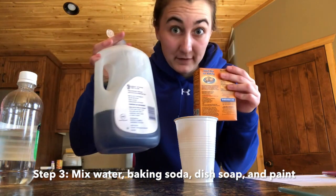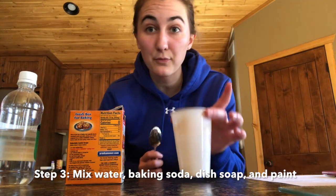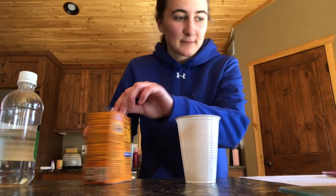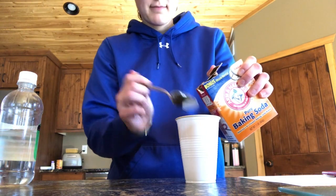Step number three: with the cup that has three-fourths cup of water, you're going to mix the other ingredients in with it at this time, so that when you go outside you don't have to bring a bunch of ingredients with you. So first you have your three-fourths cup of water, then you're going to put in three to six tablespoons of baking soda. The more baking soda that you put in, the boomier it will get, and you'll be able to do more eruptions. I'm going to put in about four and a half.